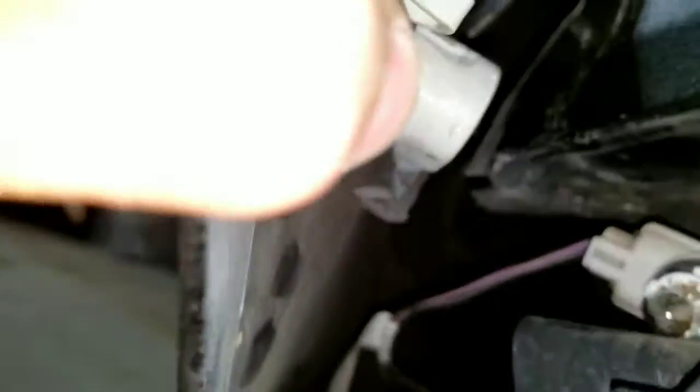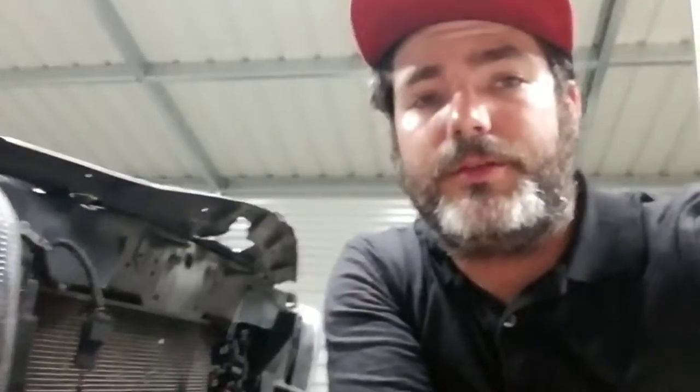Alright, get the bumper off — you have to take these fasteners out. The inner fender well attaches to the bottom of the bumper and gives you access to some stuff back there. Mine is torn because of the impact. Here you can see all the damage that was done — that crash bar took some impact.